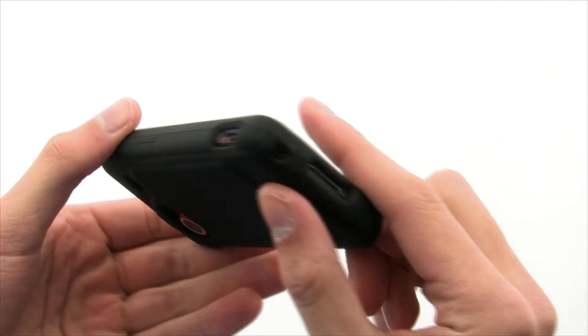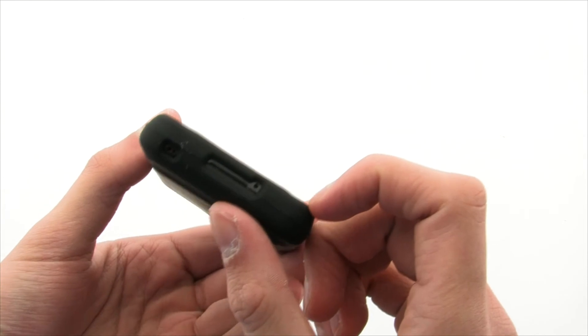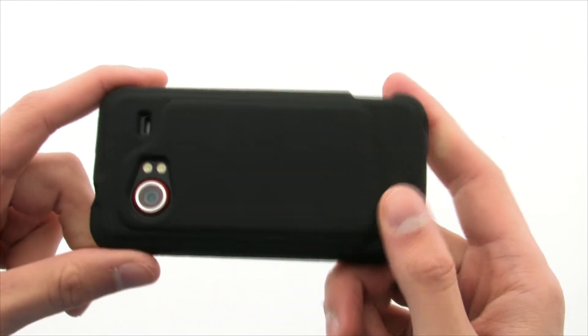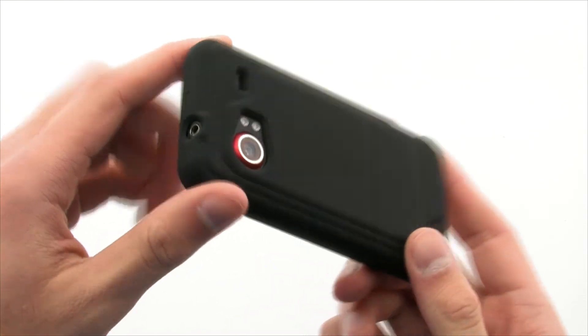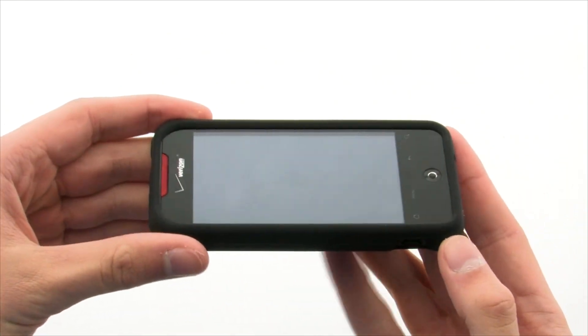The skin case provides a thin layer of protection that will help protect against drop, shock, and scratches, all without limiting access to the device. The Smartphone Expert Skin Case for the HTC Droid Incredible.